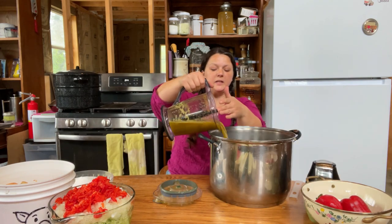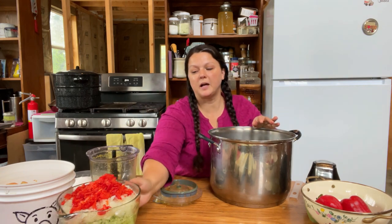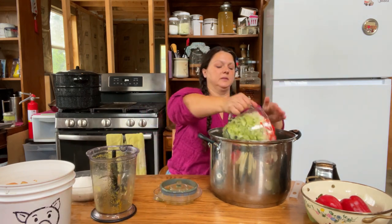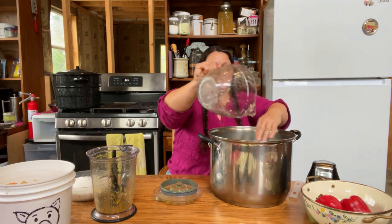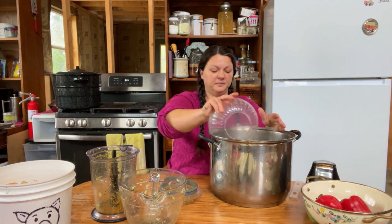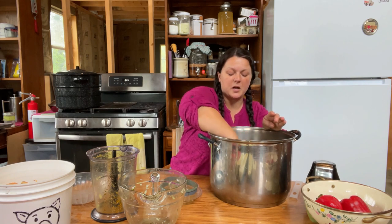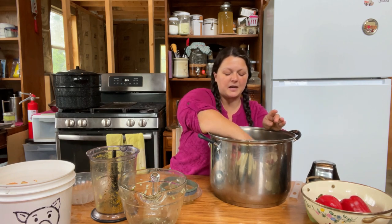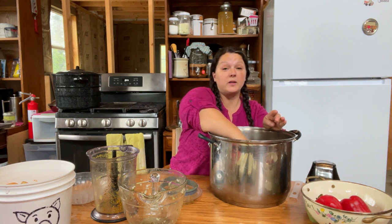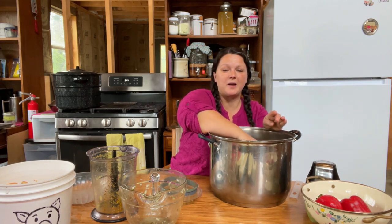We're going to get our liquid in a giant pot with all of our solids. And three and a half cups of white sugar — sorry, friends. Now we're just going to mix this up. I'm going to set it on the stove for just a moment — I'm not going to turn the stove on yet — because we have one more thing to add that takes just a moment.